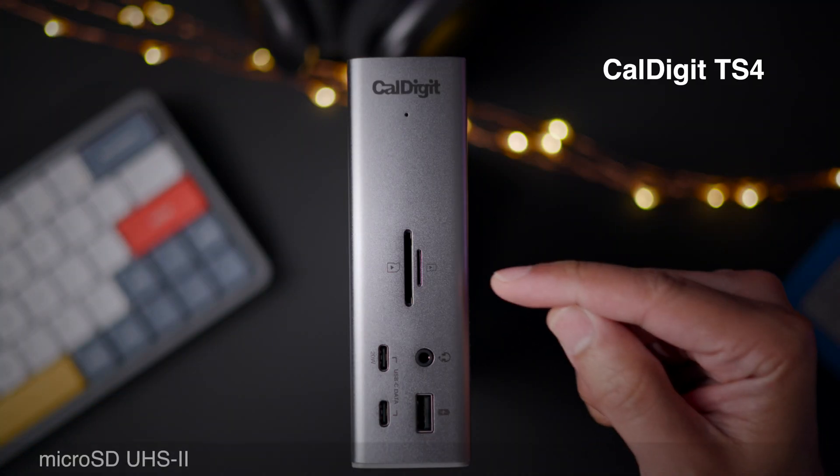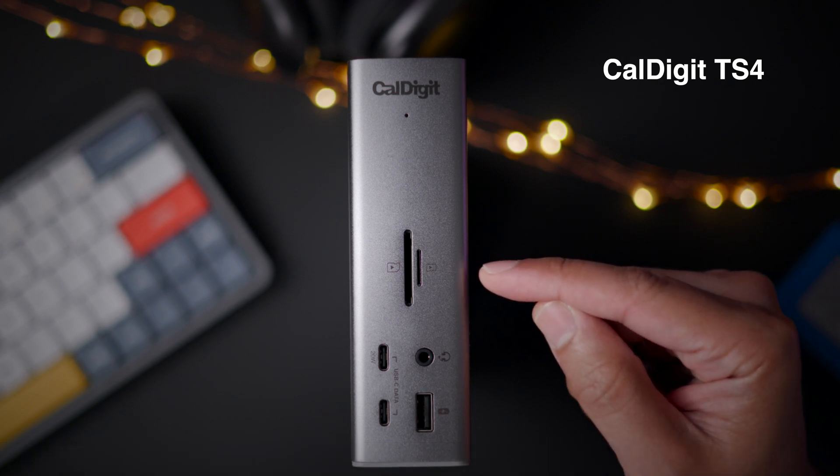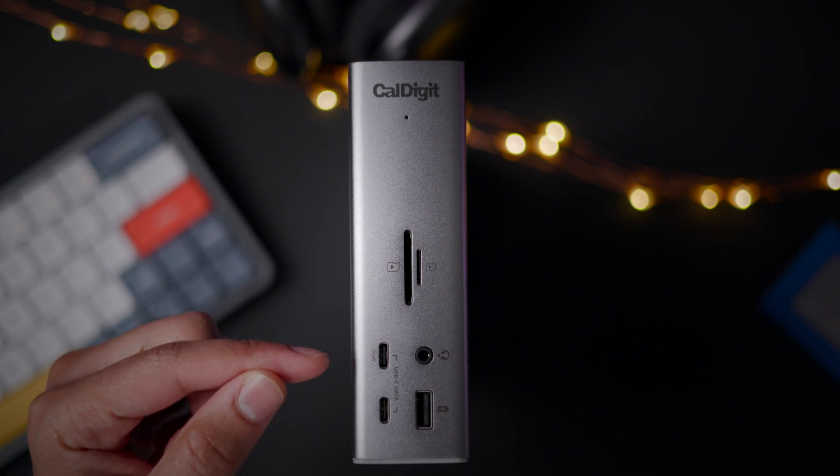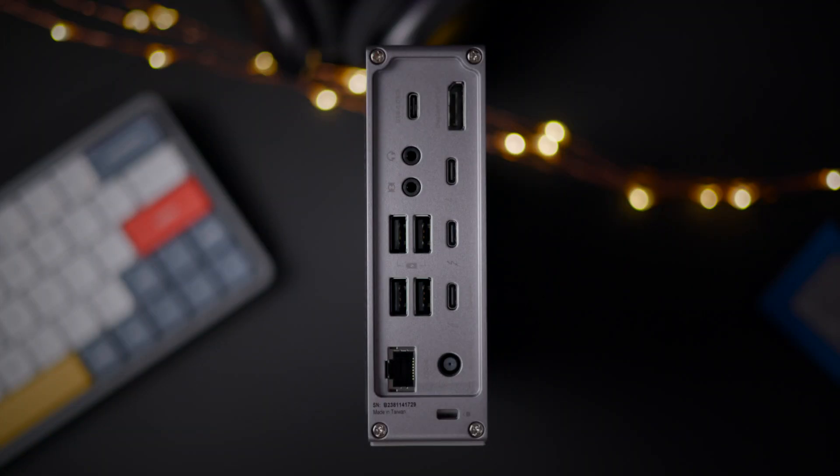Now let's look at what new ports the TS4 adds. You get a microSD UHS-II slot, a second USB-C port with a MagSafe friendly 20 watt output — great for wireless chargers.